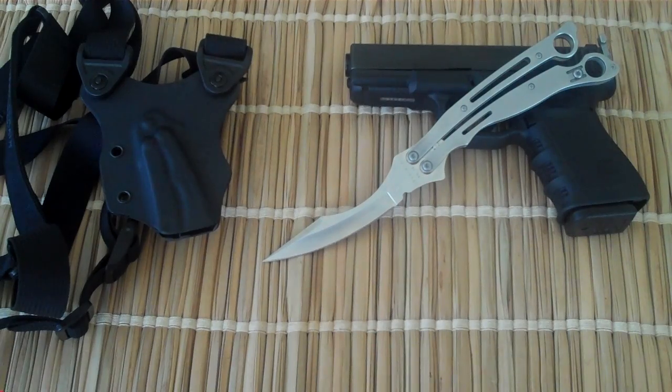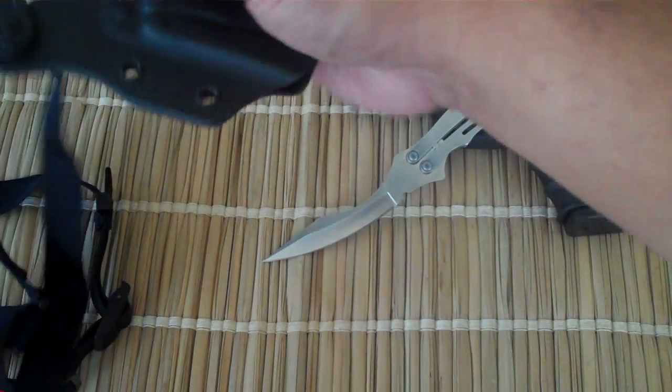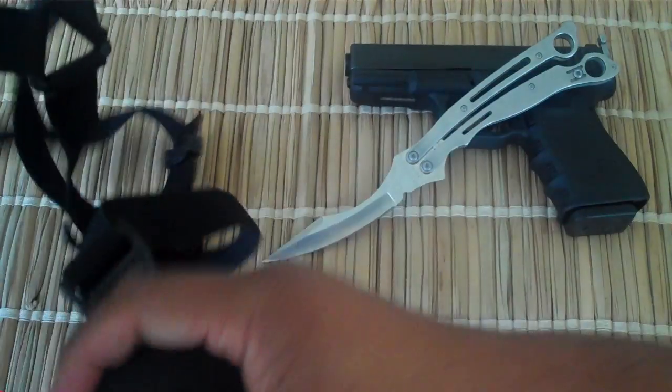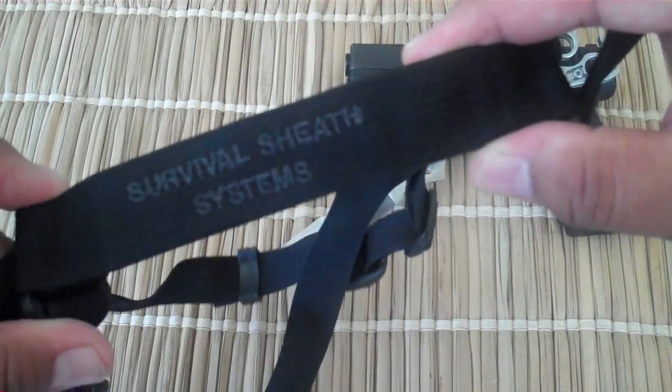It's $198 on his website, so he gave me a discount on the knife. And check this out — he threw in this kydex sheath, this shoulder harness system from Survival Sheath Systems.